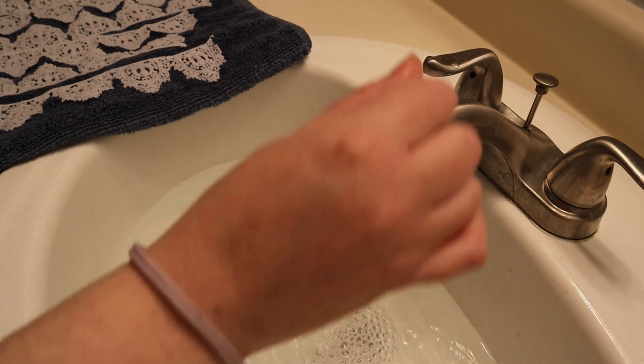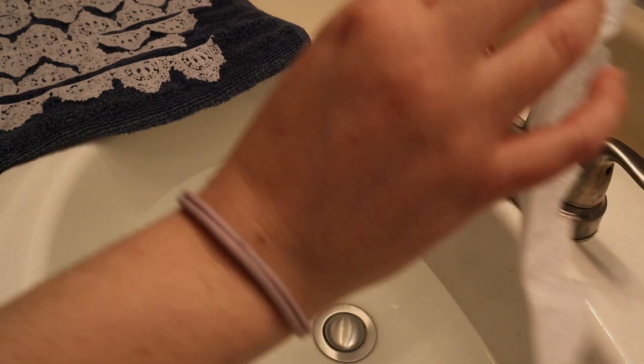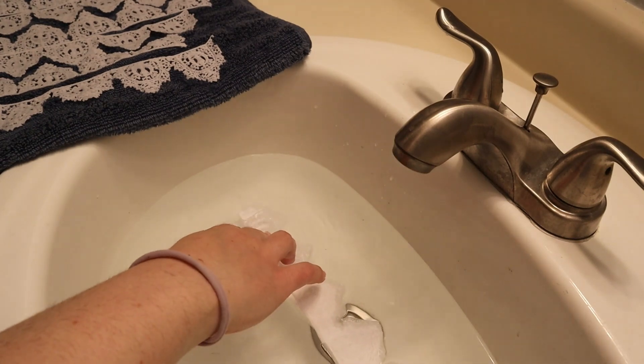Then I rinse-repeated the cycle over and over again — getting hot water, draining out anything especially if the water started to feel weird from the interfacing, and dropping more lace in.